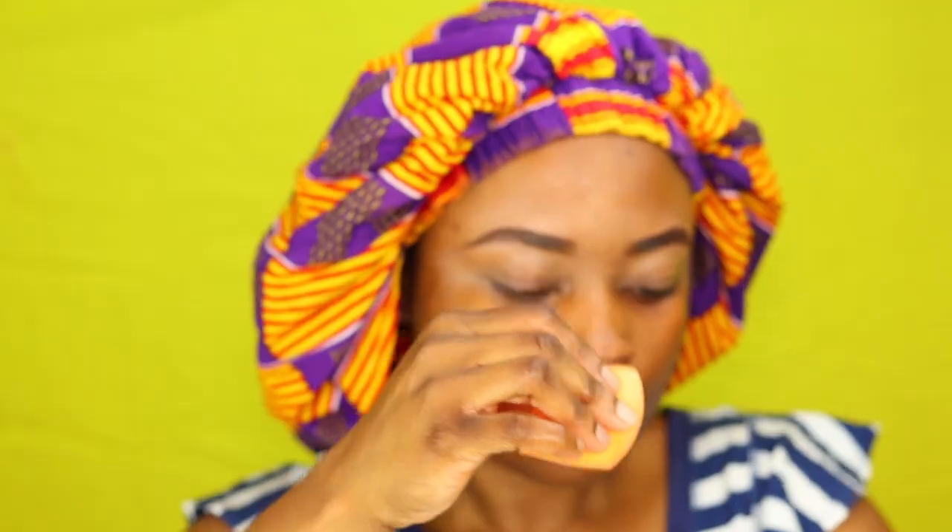For my foundation, I'm going to go in with the Maybelline Fit Me Foundation, my Clinique Moisturizer, and a little bit of the Bellamy Mills Rose Gold Highlighter. I'm going to mix them together before I start blending the foundation. You can tell that it works — I already have my glow.